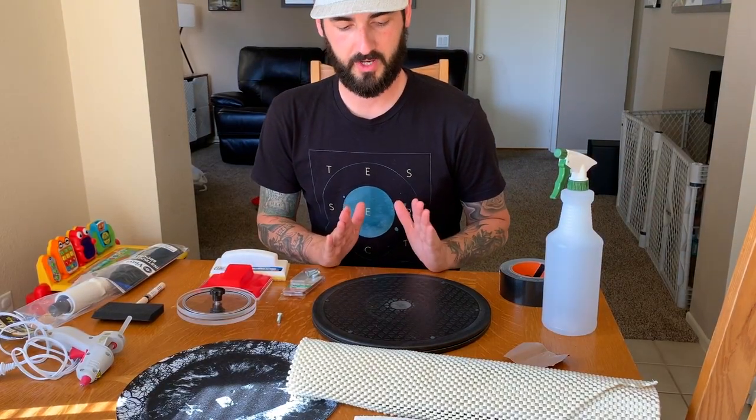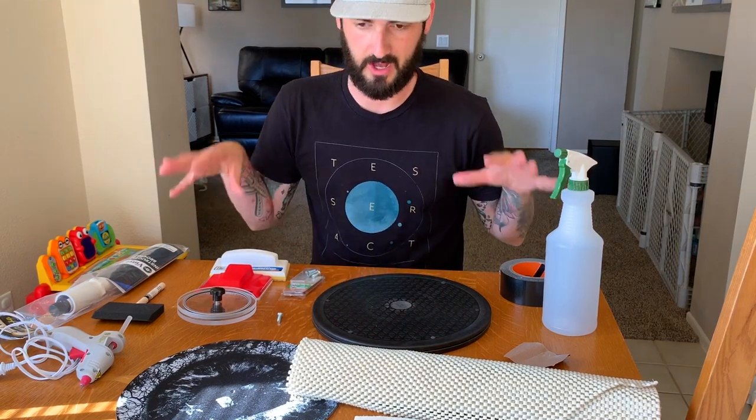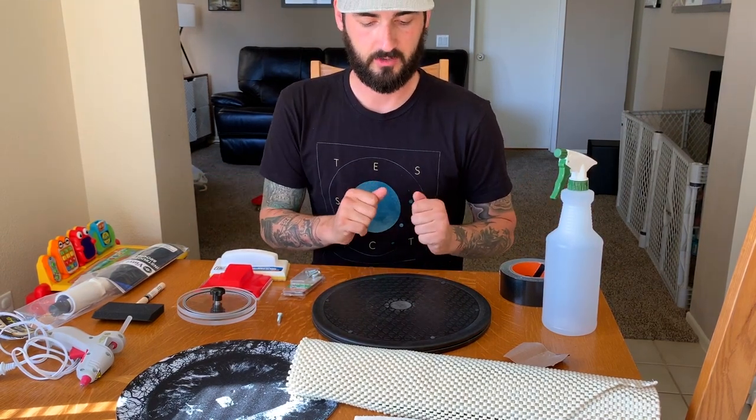I'm going to be releasing part two later this week on how to actually clean the records with a VinylVac system and my review of it. We're in my dining room now and we're going to create the record cleaning station. It's a little bit of a mess but this is all the stuff I'm going to use to make my record cleaning station.